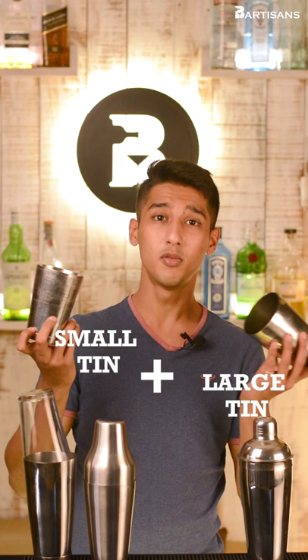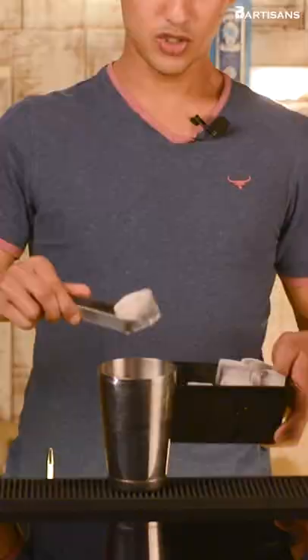In front of me I have four different kinds of cocktail shakers: the glass-on-tinned Boston shaker, a French shaker or Parisian shaker, a tin-on-tinned Boston shaker, and the cobbler shaker, which we generally use at our homes.